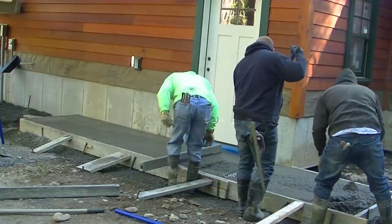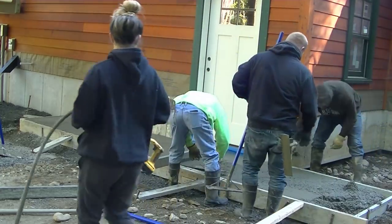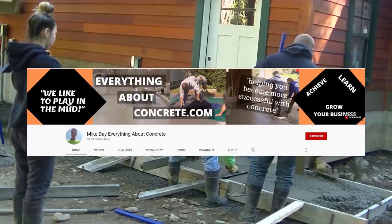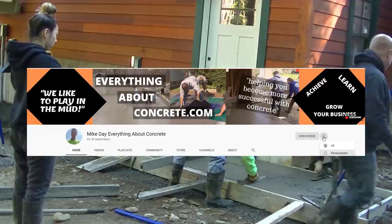If you're new to my channel, I come out with a couple videos a week on Mondays and Fridays about all kinds of different things we do with concrete. Go ahead and hit subscribe if you're not a subscriber yet, and if you like these kinds of videos please hit that like button.